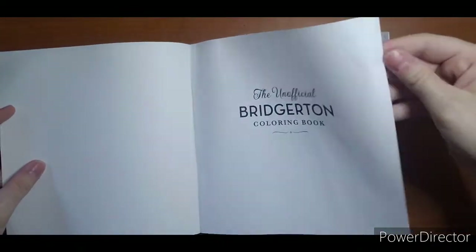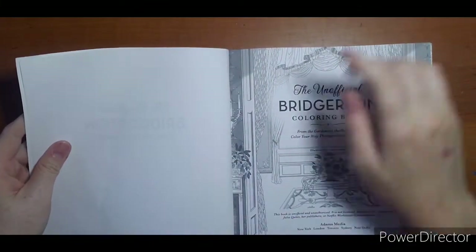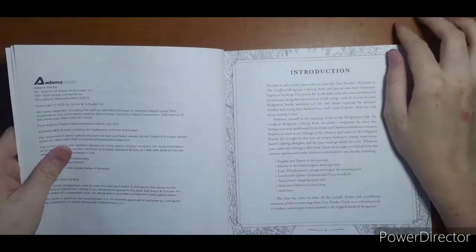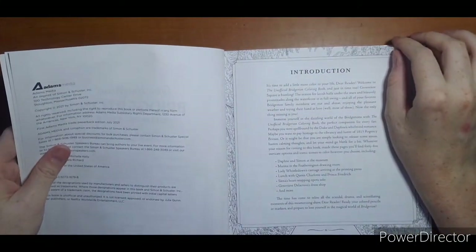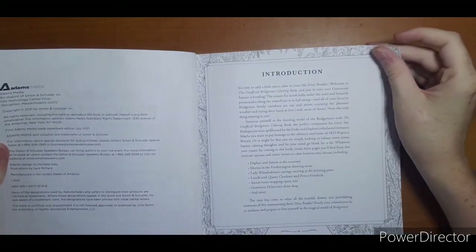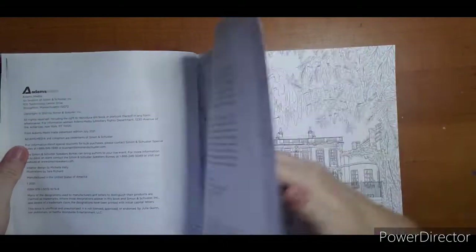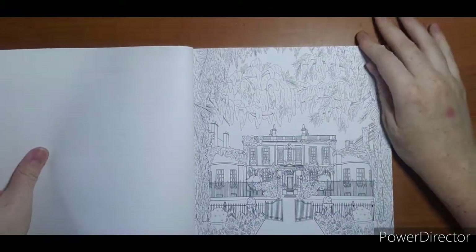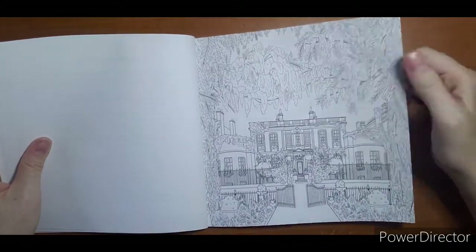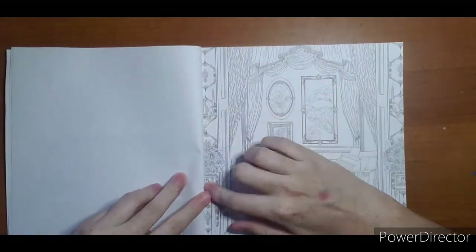It is very thin paper — feels like copy paper. You can see where the ink shows through on the other side. Here is the cover, a little bit grayscale. Adam's Media gives an address, copyright 2021, all rights reserved. The introduction says 'Add color to your life, welcome to the unofficial Bridgerton coloring book.' The pages are single-sided, so if you'd like to use markers that helps, though they are not perforated — you could probably cut them out if interested.